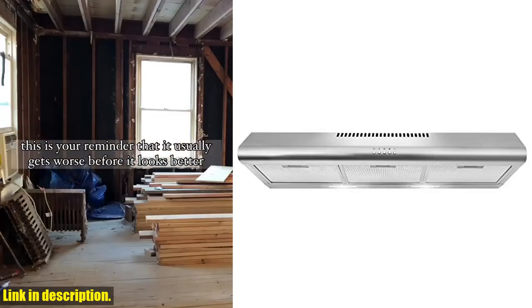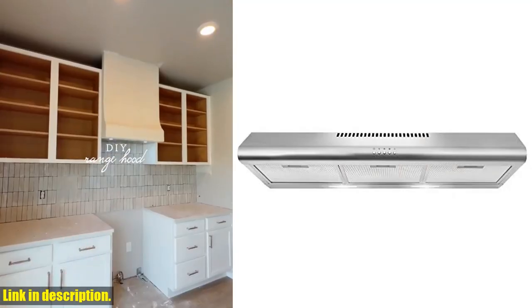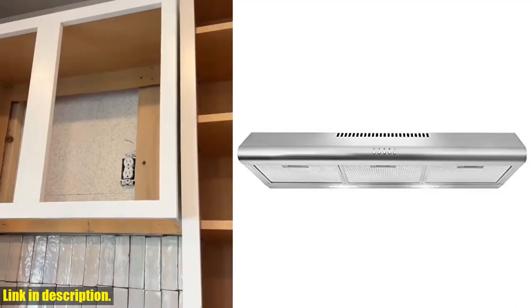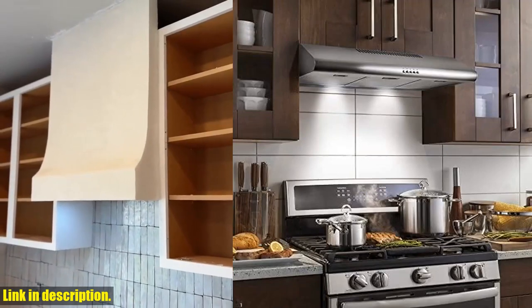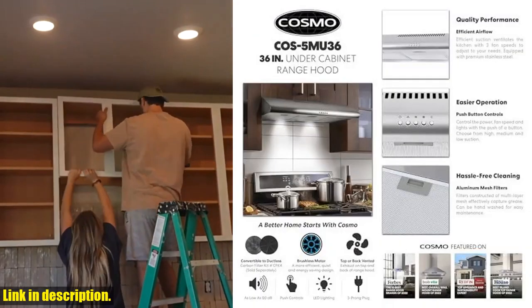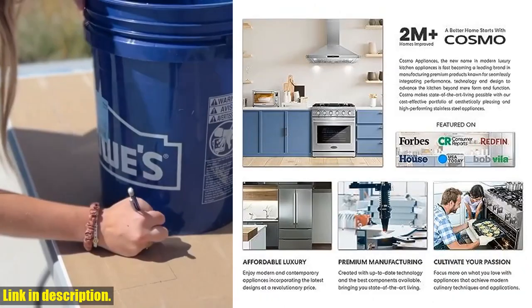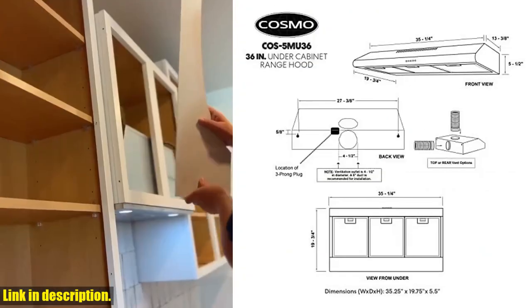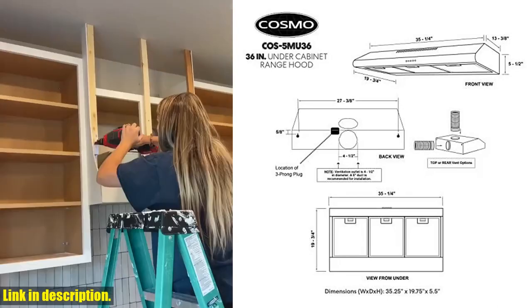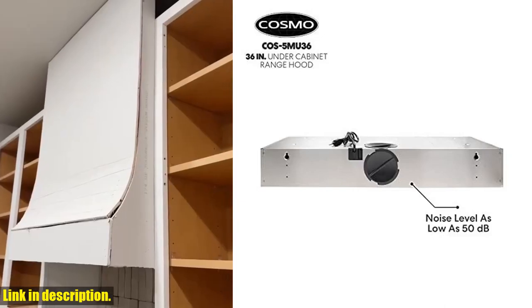What really sets this range hood apart is its superior multi-layer filtration system. The durable reusable aluminum mesh filters trap grease and oil effectively, giving you a cleaner, healthier kitchen. Plus, with a 2-year limited parts warranty and a customer support team based in the USA, you can rest assured that you're making a smart investment. So if you're ready to take your kitchen to the next level, click the link in the description to purchase the Cosmo COZ-5MU36 Under Cabinet Range Hood. Trust me, once you experience the convenience and performance of this range hood, you'll wonder how you ever cooked without it.